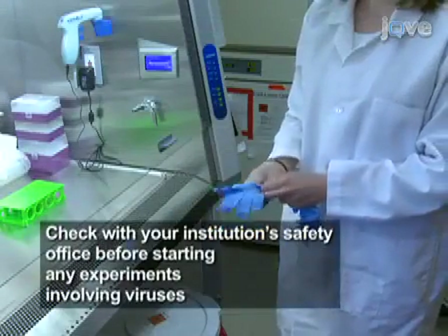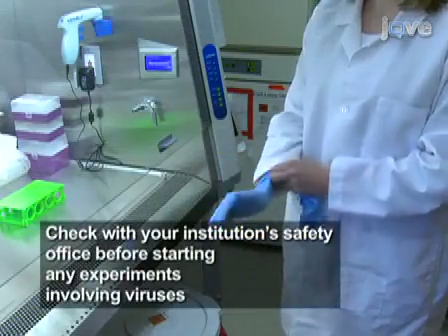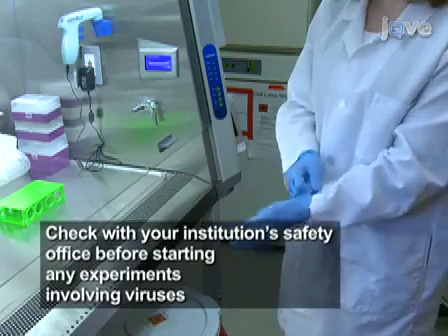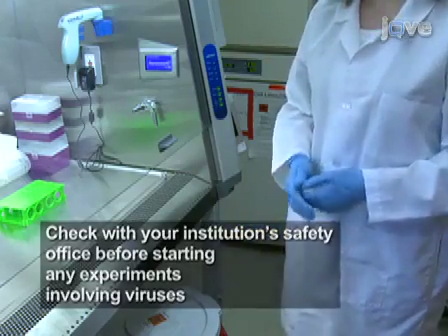The use of adeno-associated viral vectors is approved for Biosafety Level 1, or BSL1. Here, a lab coat and gloves will be worn in accordance with procedures for handling BSL1 agents.